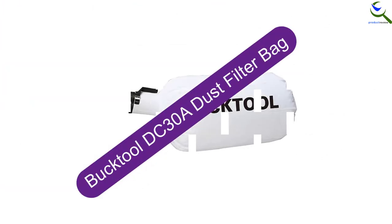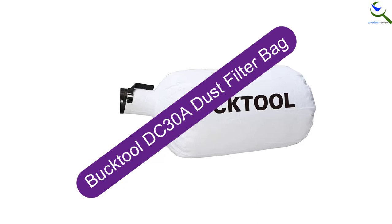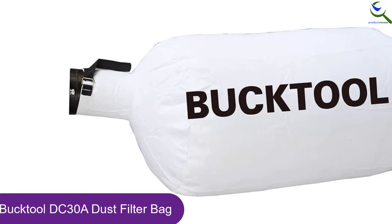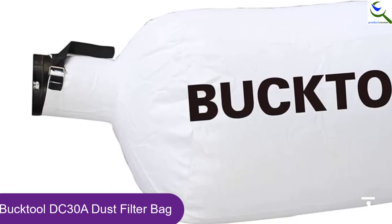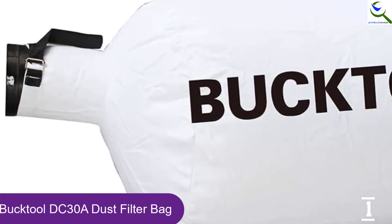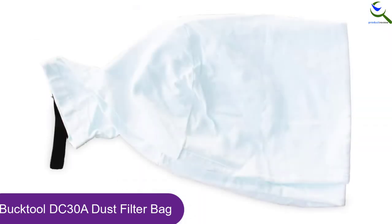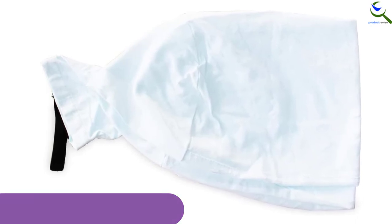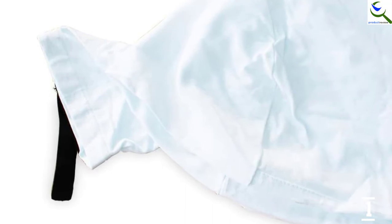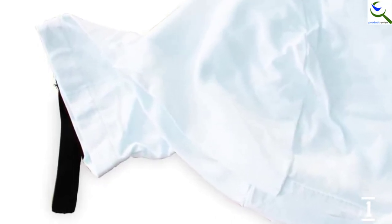And finally at number 1, the BuckTool DC30A Dust Filter Bag. BuckTool is an American company that works tirelessly since it was established to make sure you're satisfied with your purchase. One of their products is the BuckTool 2 Micron DC30A Dust Filter Bag. It measures 16 inches in diameter by 22 inches high. This dust filter bag is made of a polyester and cotton blend to make it super sturdy and capable of holding up well to heavy-duty use. The blend also ensures optimum debris and dust disposal and separation.